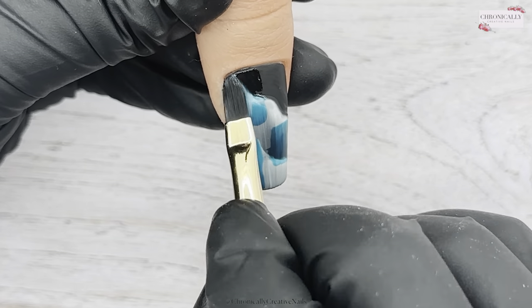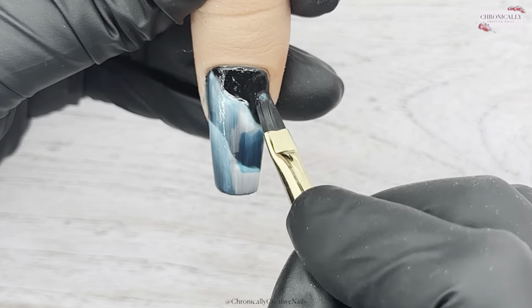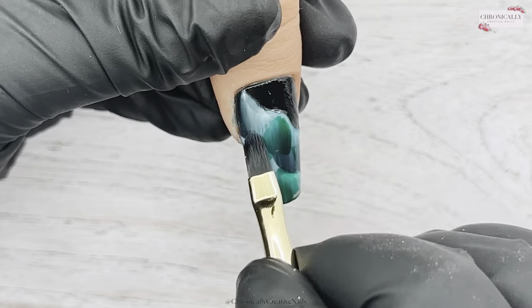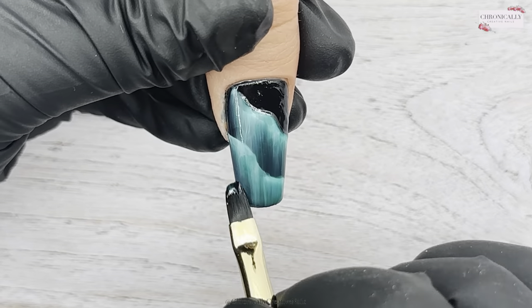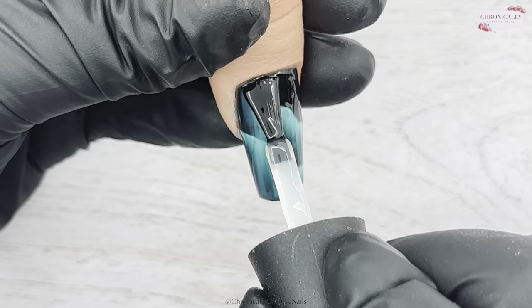I just went with these colors because they were very similar to what she did, and I'm going to rub them in with my applicator brush. I'm going to add some darker green and work that in to give it some depth. I cured that in the lamp.